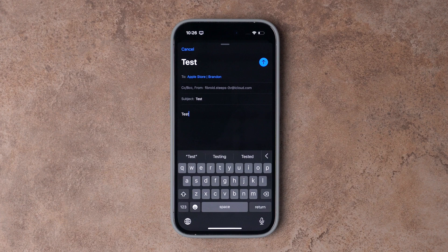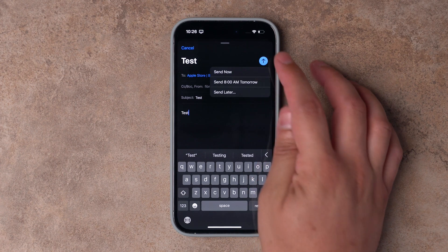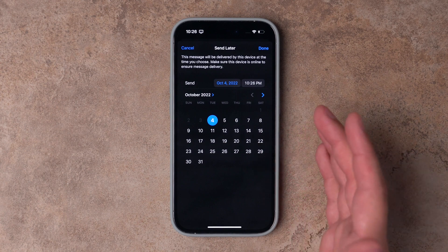The other new feature in iOS 16 is that you can choose to send an email at a later time, right in the Mail application. Once you're done composing an email, tap and hold on the Send button. You can then choose to send at 8 a.m. tomorrow morning, or choose a specific date and time to send the email.